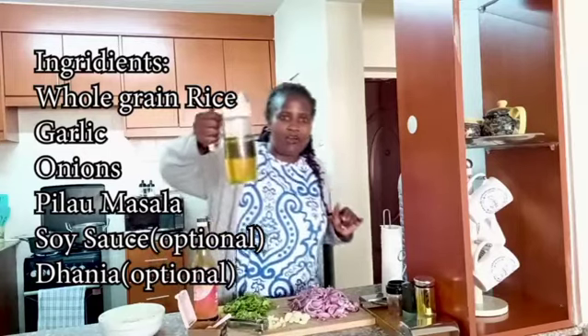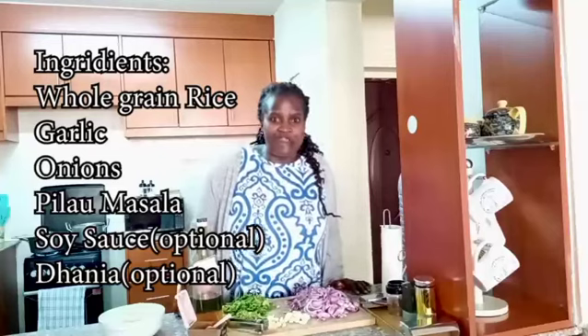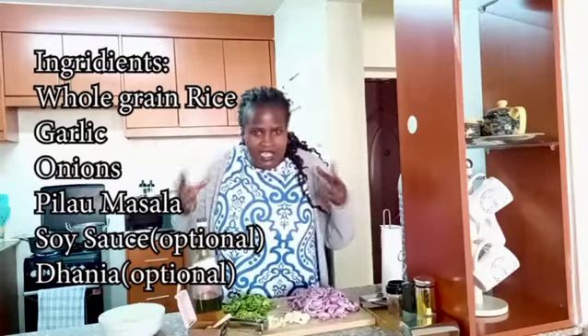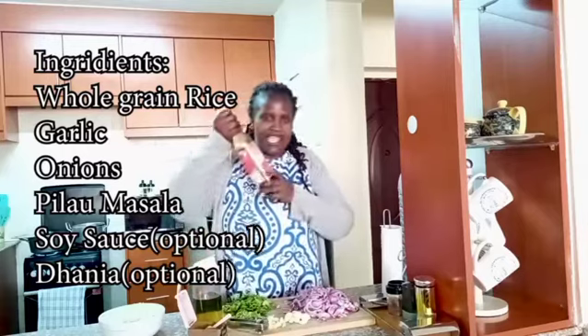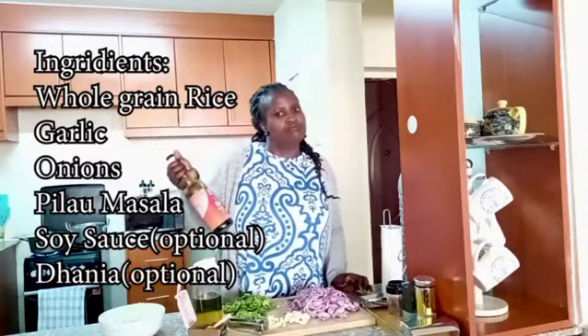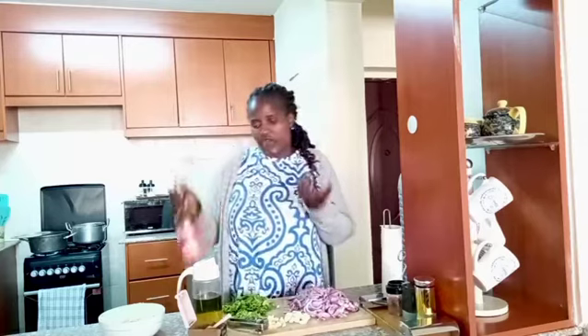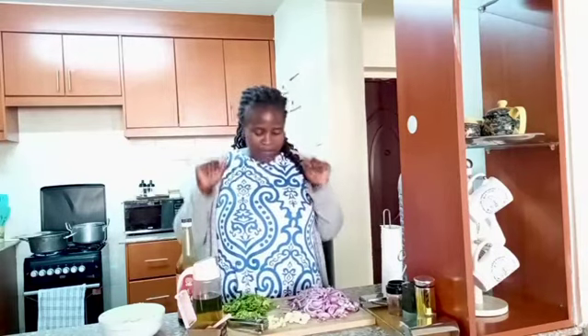We need cooking oil - make sure you don't minimize your cooking oil, put enough of it for your pilau to come out right. We also need soy sauce, though that's optional for me. As long as I have my onions, I'll still make great pilau. You can use soy sauce if you like. And of course we need water.